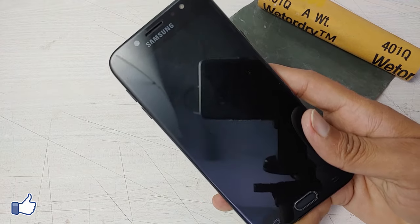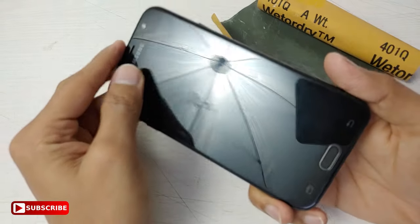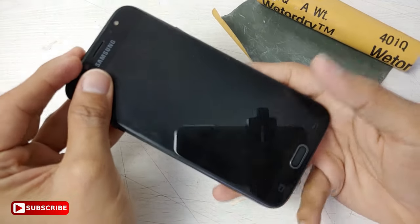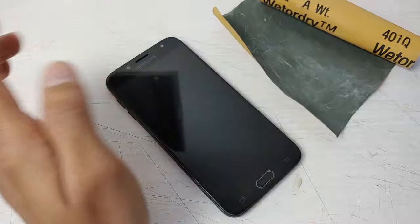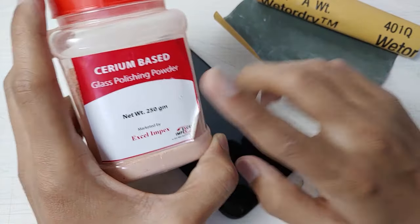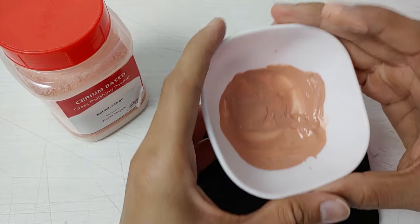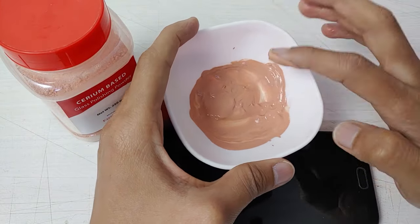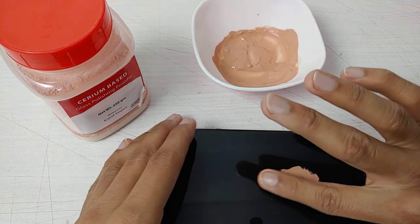Now I am done with sanding the entire screen. You can see all major scratches are gone but there are still hairline scratches. For that I am going to use cerium oxide — it will remove all the minor scratches. Take cerium oxide powder in a bowl, mix it with water, and make a paste.